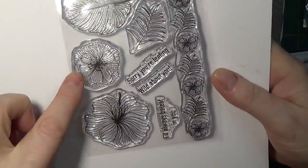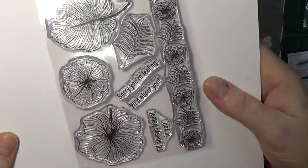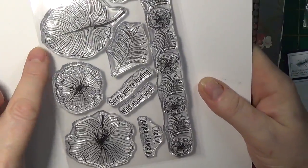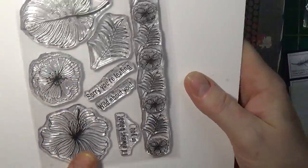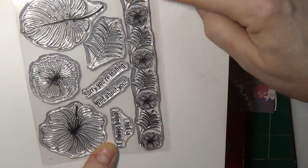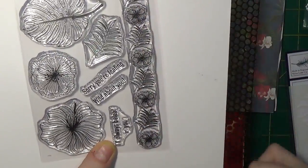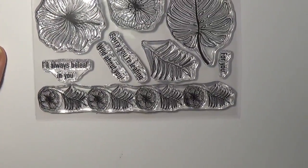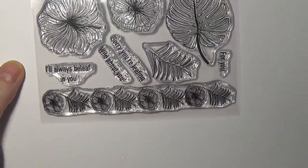So we have hibiscus in two different views, four sentiments, two leaves — a banana leaf and a fern. And then we have a nice border or decorative stamp that features the flower and the leaf repeatedly.